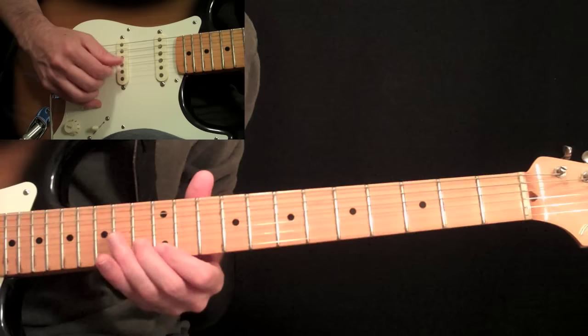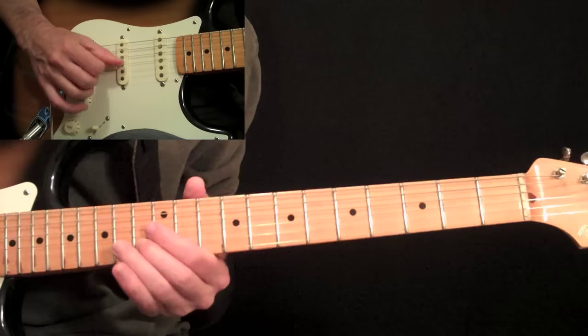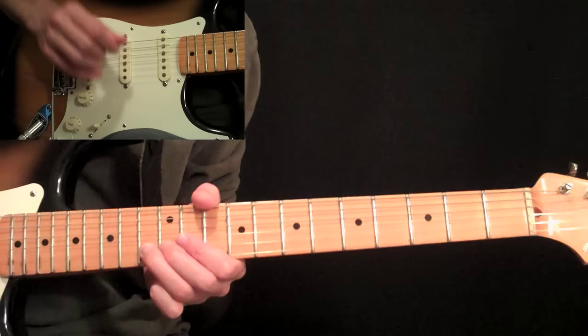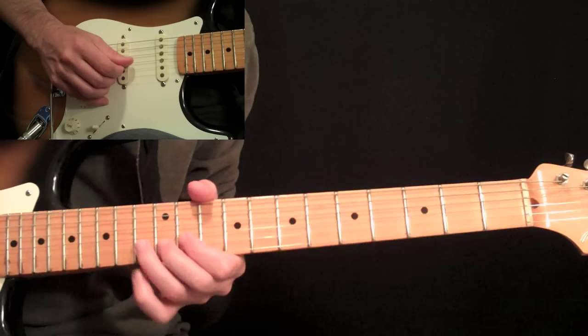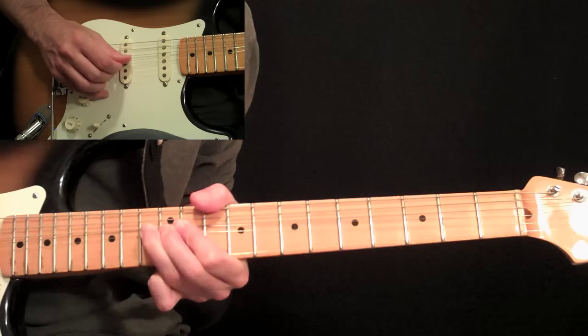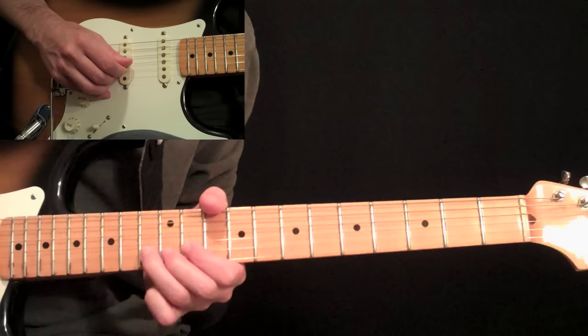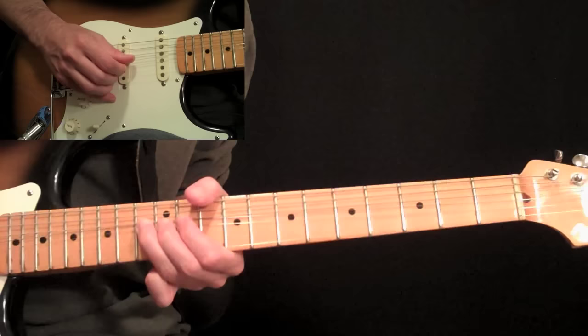Just pick that 12, don't pull back off to it. Then come back to that 13 on the 2nd string and pick it 3 times with some vibrato on it. And then that is a whole step bend at the 13 that we're already at with your 3rd finger on the 2nd string. Pick it again and bring it back down. Then play 11, two frets behind it, and then back to the 13 and do 2 whole step bends on it.